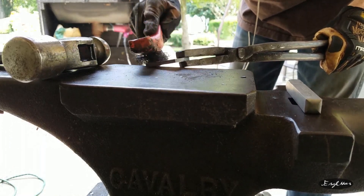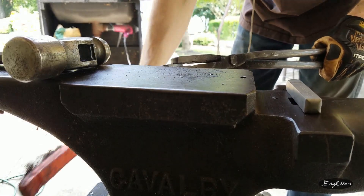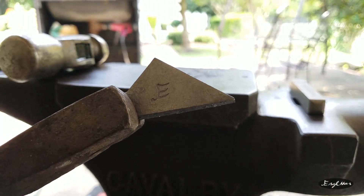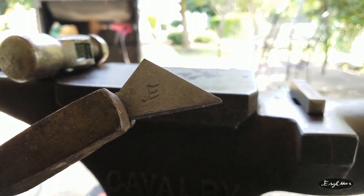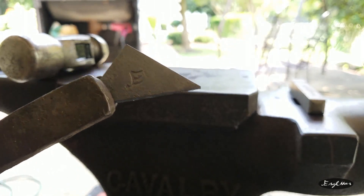Oh my goodness, I'm impressed. Let's make sure this is in shot — there we go. Fantastic job, Infinity Stamps, my goodness. Very impressed with that.